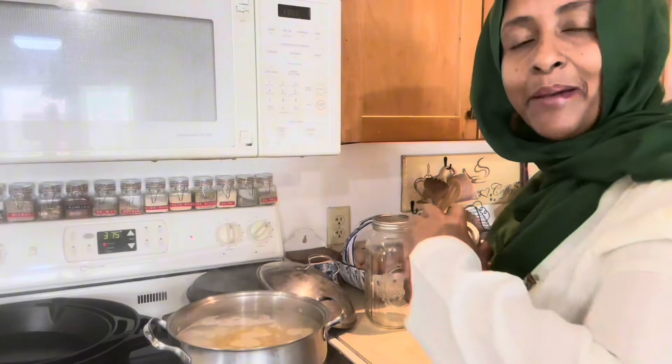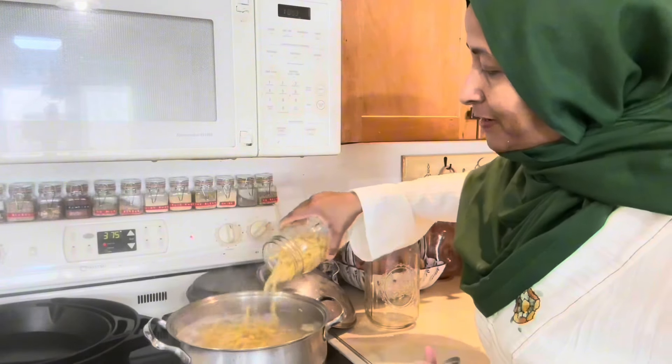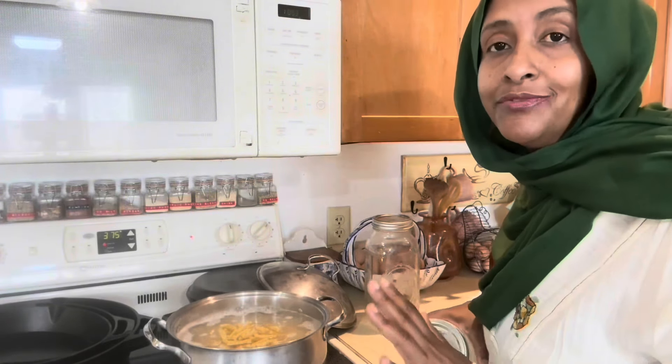Since I'm making the pasta I might as well make a little more so that there are leftovers. We are a simple family and we love leftovers.